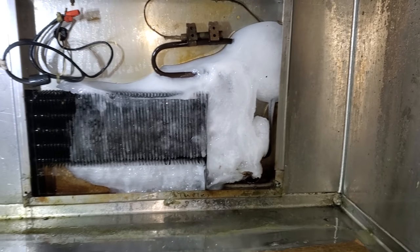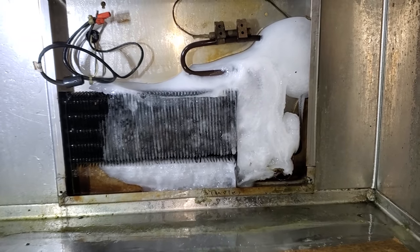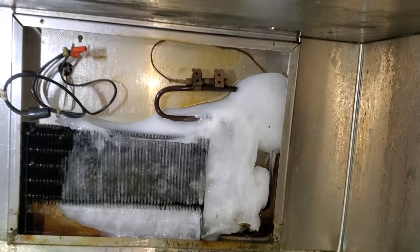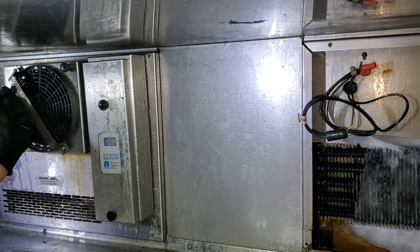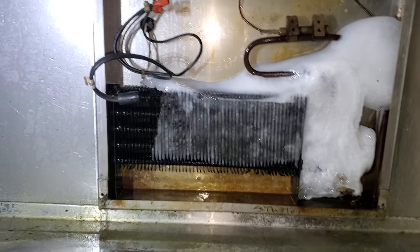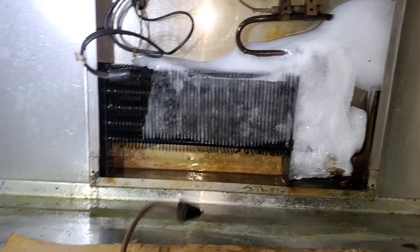This one's all iced up pretty bad, so we're going to get it defrosted. We didn't find any leaks in that coil, so we'll get it defrosted. But the coil itself is in really bad shape, so we'll bring it to the customer's attention. We've got pictures of everything too.